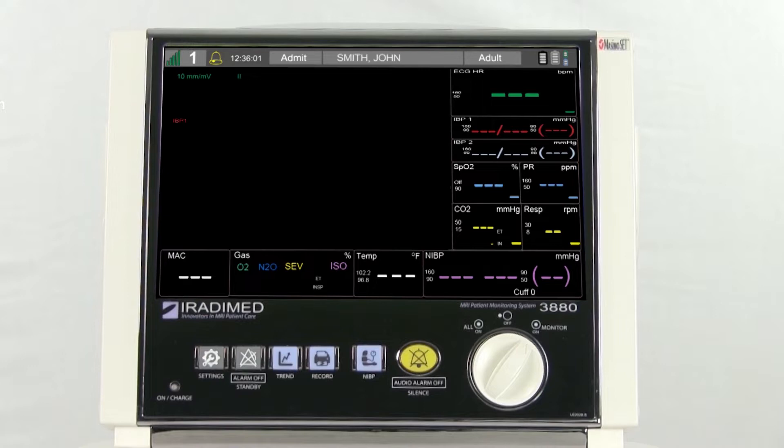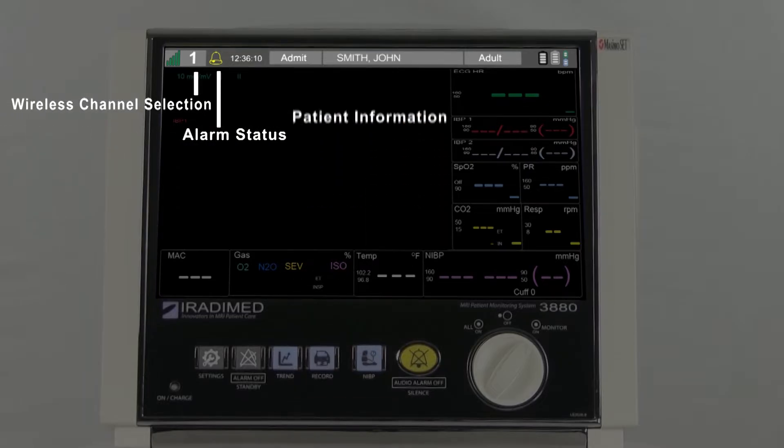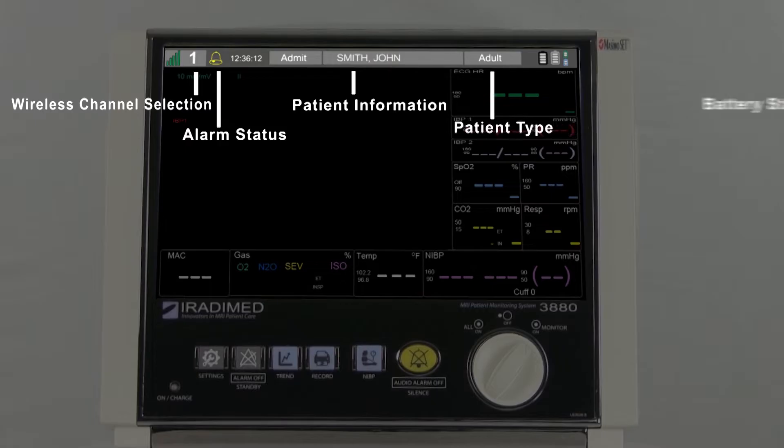The patient monitor display has been broken into several color-coded sections. At the top of the monitor, the user will see the wireless channel selection, alarm statuses, patient information, patient type, and battery statuses.